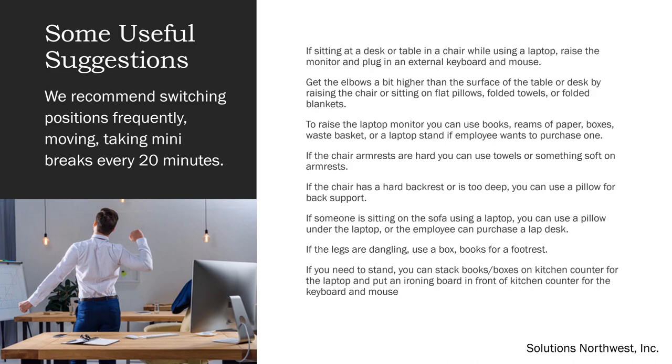If someone is sitting on the sofa using a laptop, you can use a pillow under the laptop, or the employee can purchase a lap desk. If the legs are dangling, use a box or books as a footrest. If you need to stand, you can stack books and boxes on the kitchen counter for the laptop, and put an ironing board in front of the kitchen counter for the keyboard and mouse. Or if the ironing board won't reach high enough, you can place books or boxes under the keyboard and mouse instead.